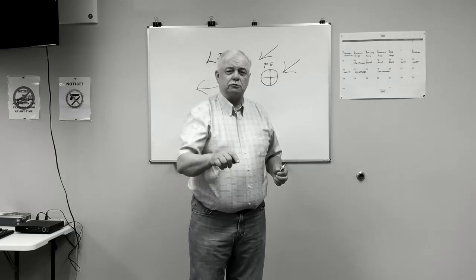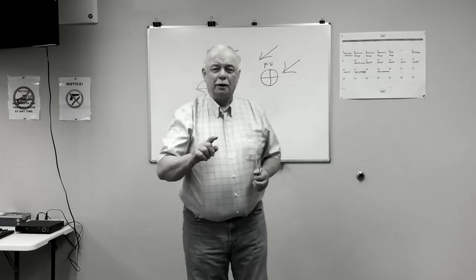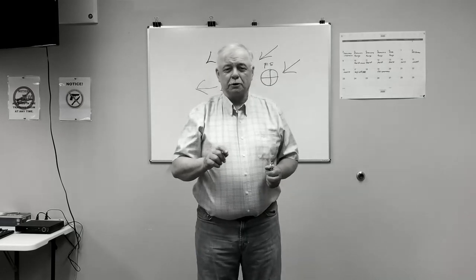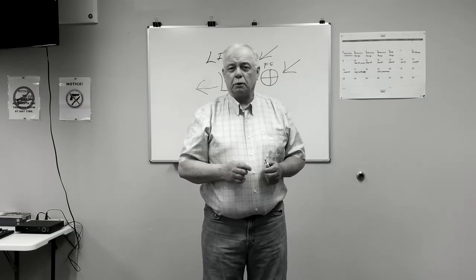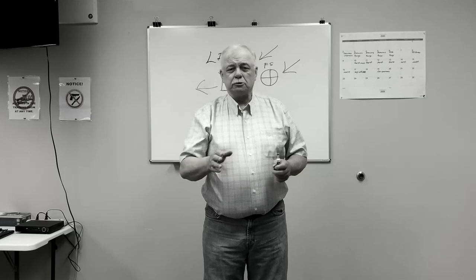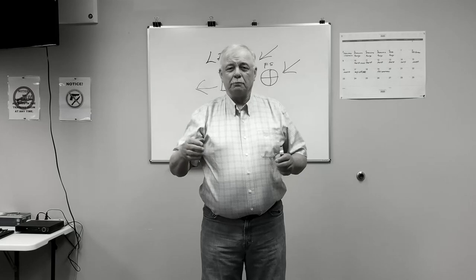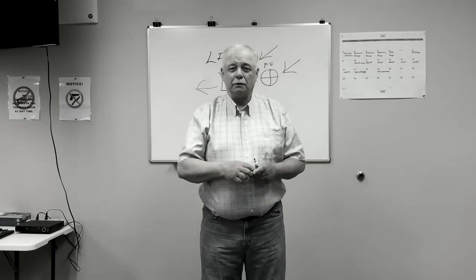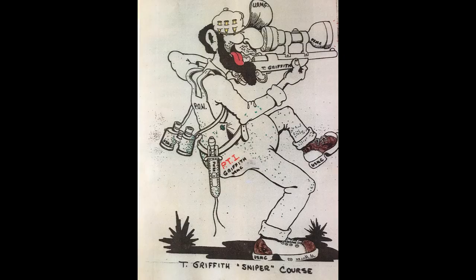This would be a good time to hit that subscribe button. This is just number one of probably five or six sessions we're going to do. The final session we're going to go over to Boise to Double Tap range — Mark is going to allow us to use his range at that time. So hit subscribe, share with other people, and we'll have another video out in a few days. We'll be right back.